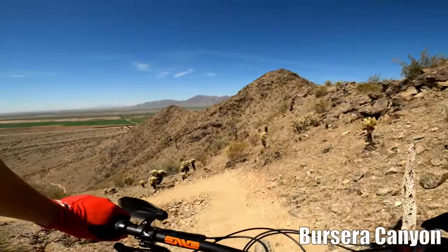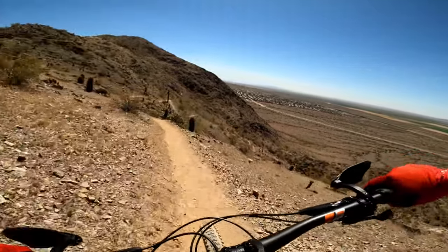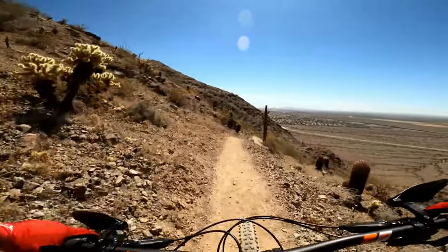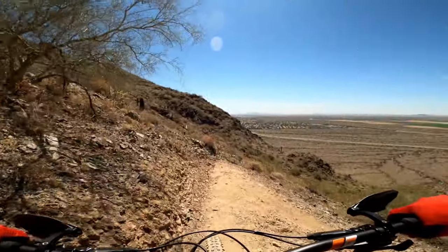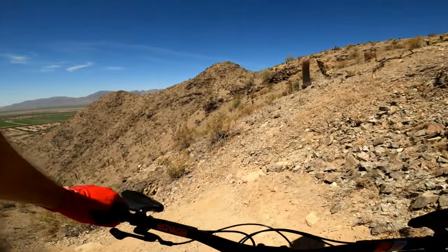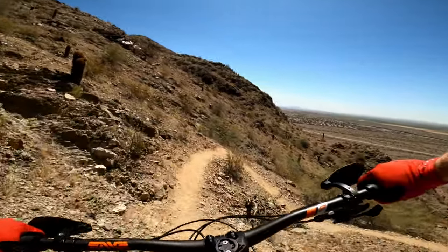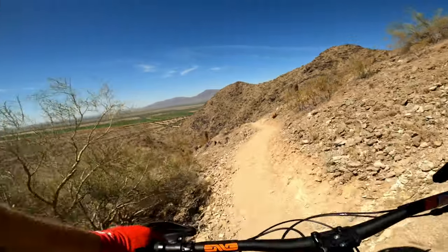Alright, here we go. Interesting tight switchbacks — super loose today, I don't think I've ever seen it this loose. Controlling our speed, this switchback is super tight — nice, so is this one. A couple of degrees is all you need to get around that corner; without it, it's really difficult to get around these.